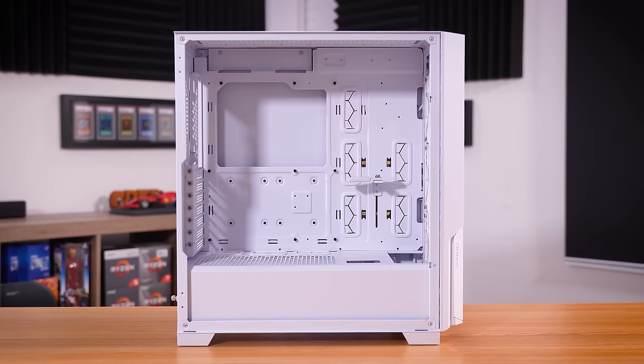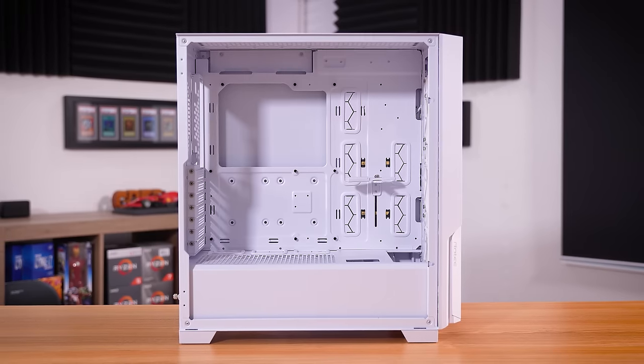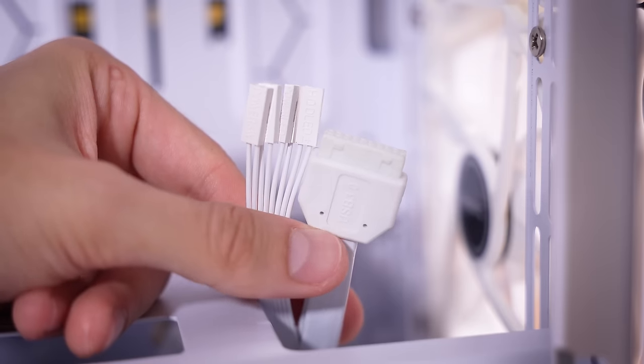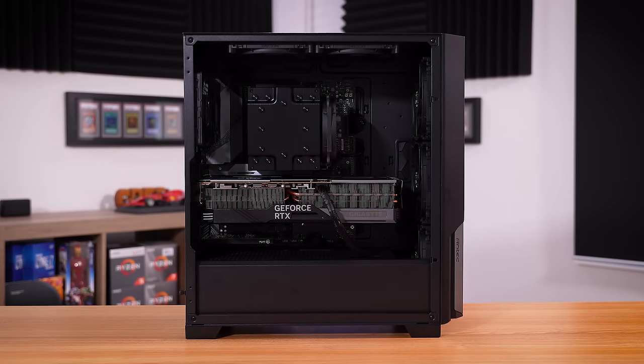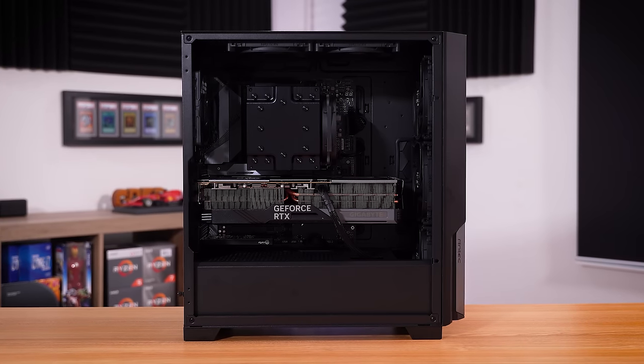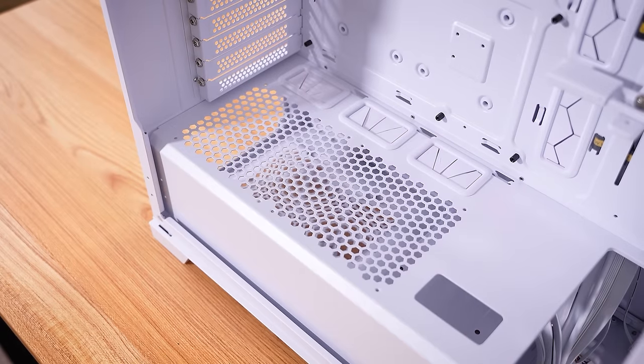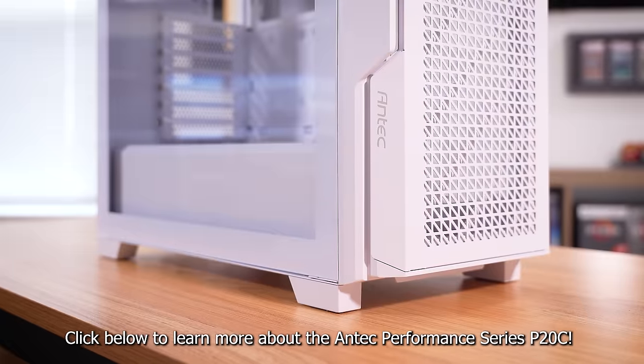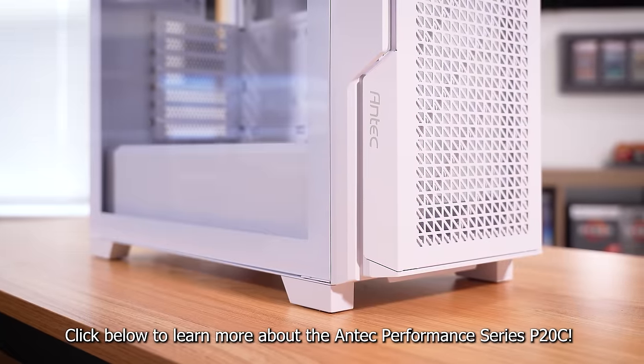You can even fit oversized dual CPU motherboards in here for a crazy workstation build. Choose between the white variant with matching white cables and hardware, and the black ARGB variant with three ARGB fans and hub included. The Antec P20C is the one you don't want to get away, so consider it for your next PC build. Learn more by clicking the links below.